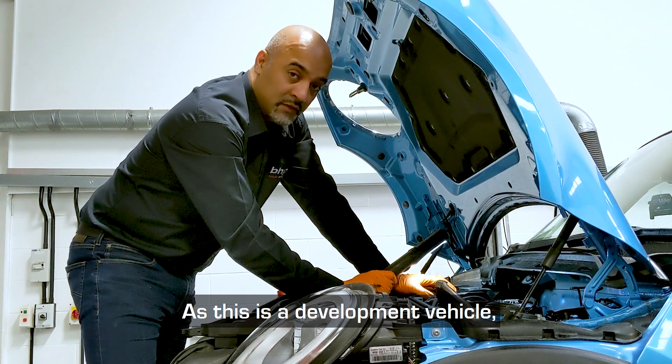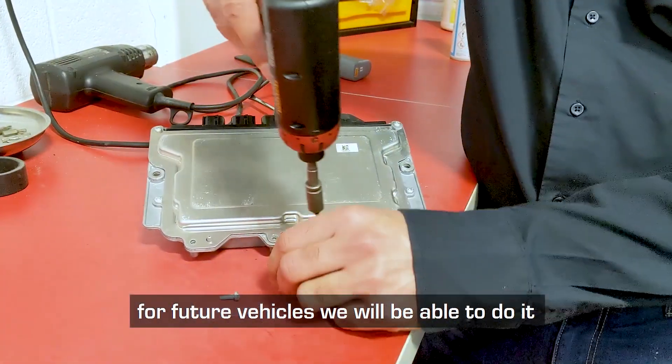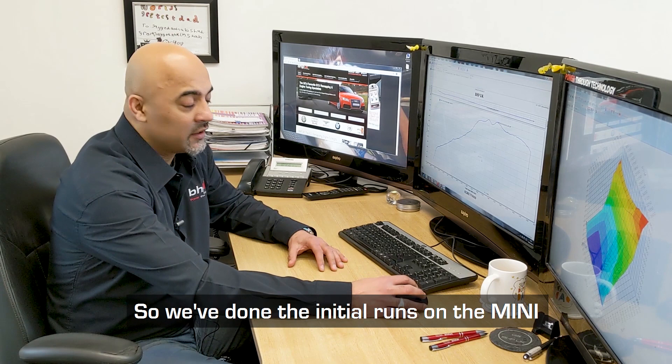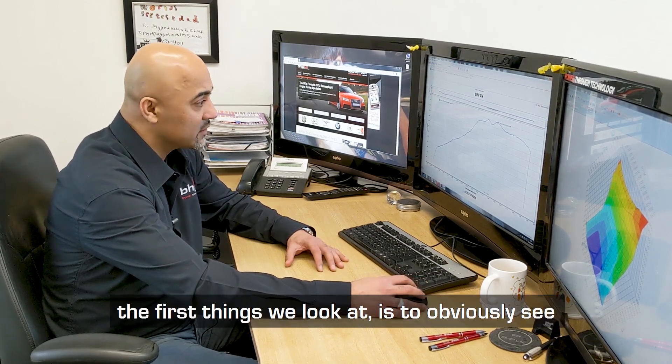This is a developer vehicle so we're going to remove the ECU to the bench. For future vehicles we will go through the OBD side. So we've done the initial runs on the Mini.